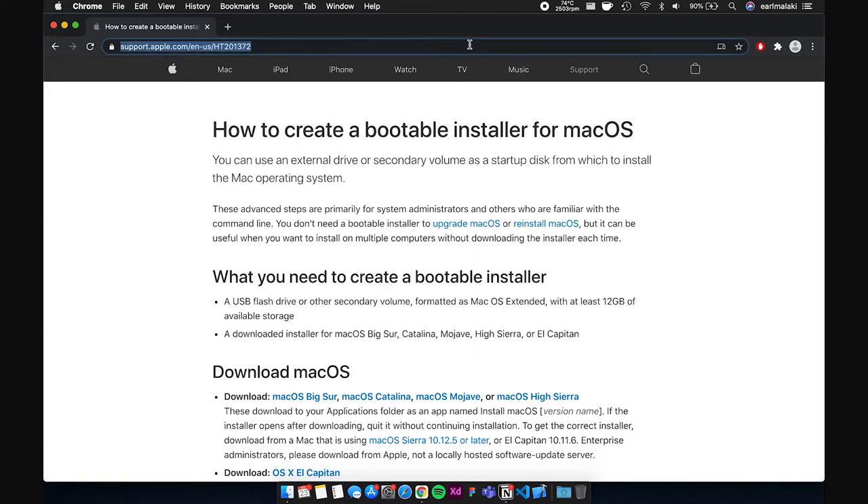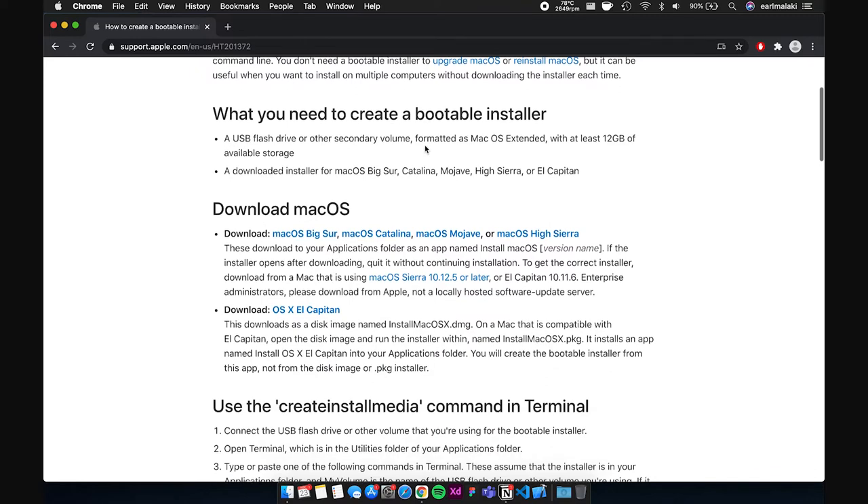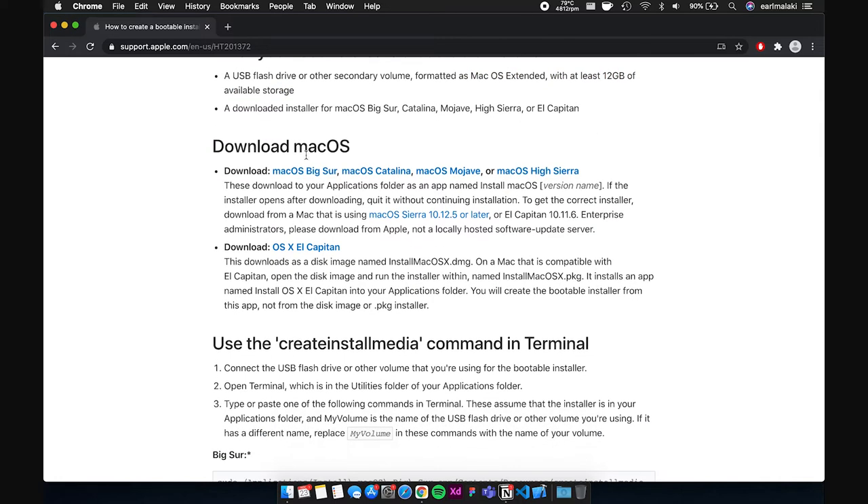This is where the 16-gigabyte thumb drive comes in. There is actually a different method using the internet recovery feature on the Mac, but I think that method presents a whole new world of possibilities that might go wrong. So I really recommend going down this path so you have an installer in hand rather than relying on the internet for the macOS installer. Go ahead and open the link in the description box — that will lead you to Apple's own site with instructions on how to do this.